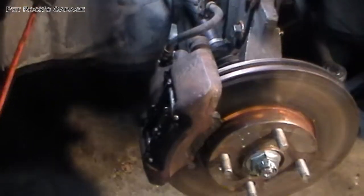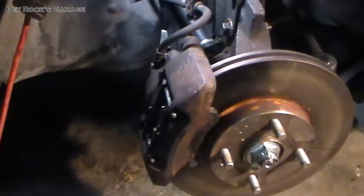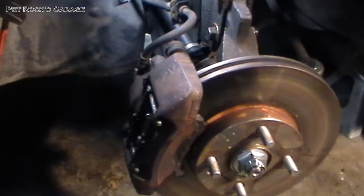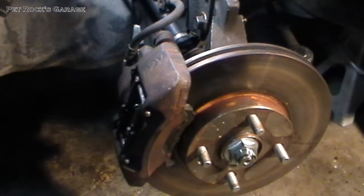Hey, this is another video by Petrock. Today I'm going to be working on a 2003 Ford Escort ZX2. I have no idea what the motor is — 2.0 liter, I think. Anyway.